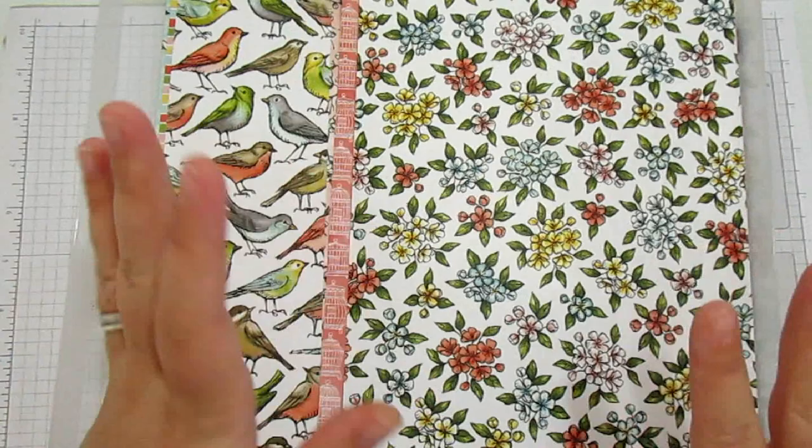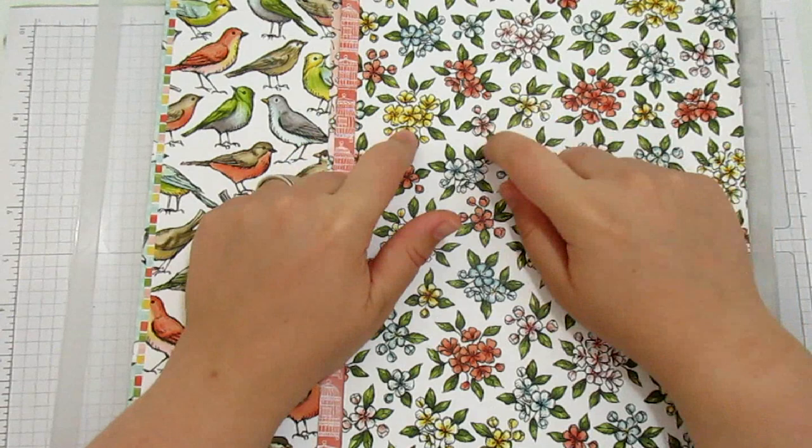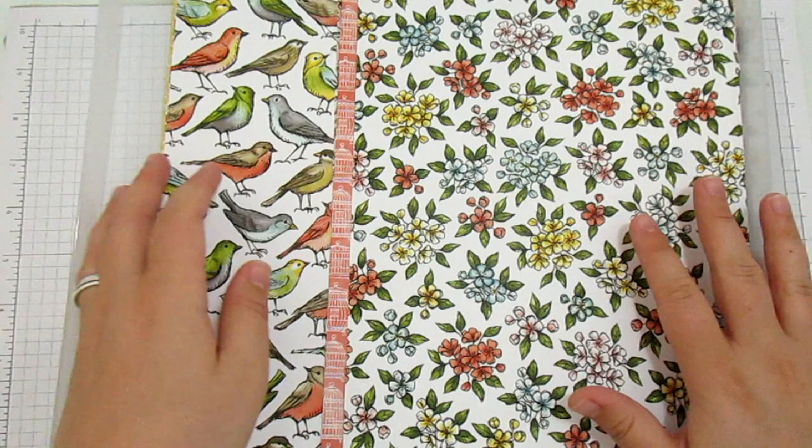The papers have all been colored - they're all hand drawn and then they're colored by somebody at the home office using the Stampin' Blends. So they match the Stampin' Blends colors absolutely perfectly.